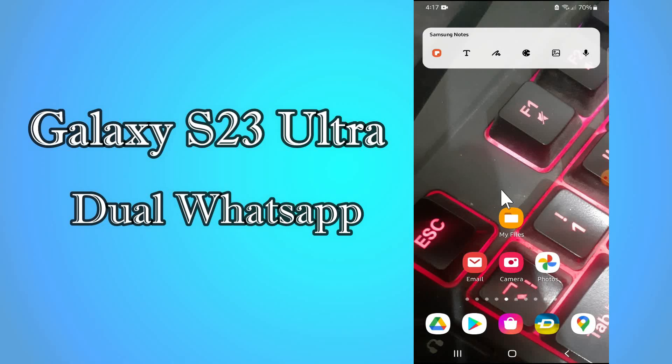Hi everyone, in this video I am going to show you how you can enable dual WhatsApp in your device. Galaxy S23 Ultra — in this device I'll show you how you can use dual WhatsApp. Before I start, if you are new to my channel, don't forget to subscribe and press the like. Watch the complete video and learn how you can do it. Let's watch the video.